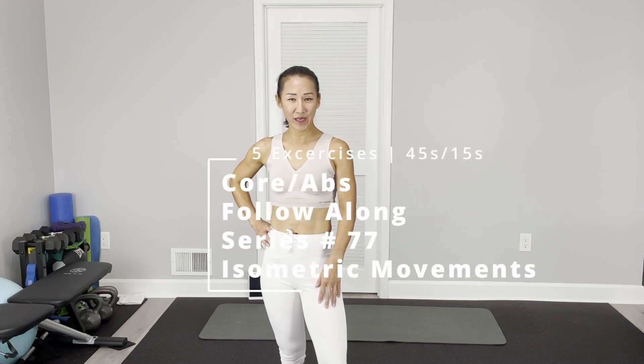Hi there, this is Tanah J. Welcome to PT Fitness. Today, Core Abs follow-along. We are going to do another isometric movement — total five different exercises.